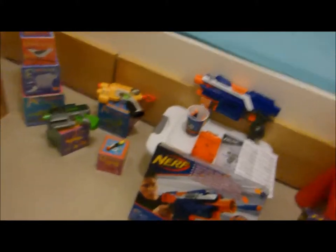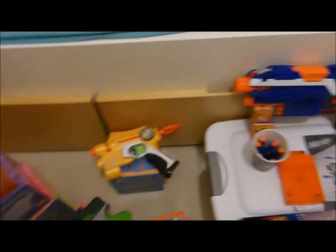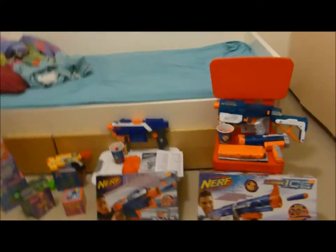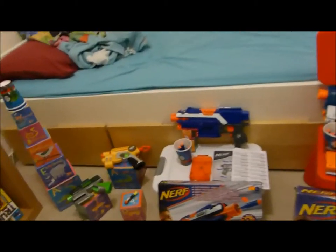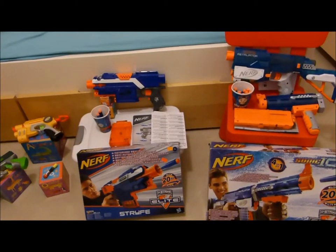Okay, so here's actually my guns — one dart and that thing — here's my dart box, and I put all my Nerf stuff inside here. I want to buy the Rampage or the Hailfire, or all of it — like 75 darts.